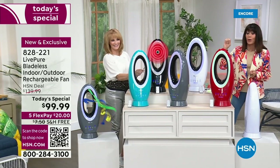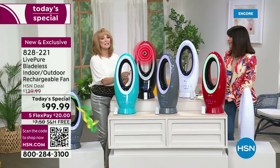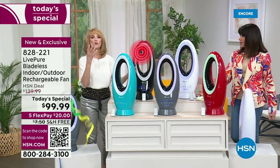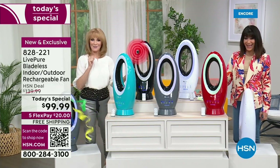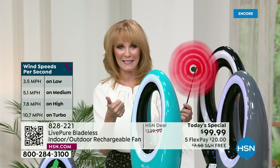10.7 miles per hour in the turbo speed — that is insane for a fan. That's the kind of speed you want, because when you're outside or inside and it's hot, you want that cool air to meet your skin wherever you're at. Since we said you could take this outside, it is ETL rated and UV protected.